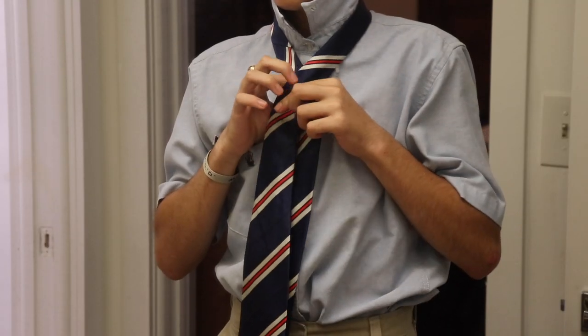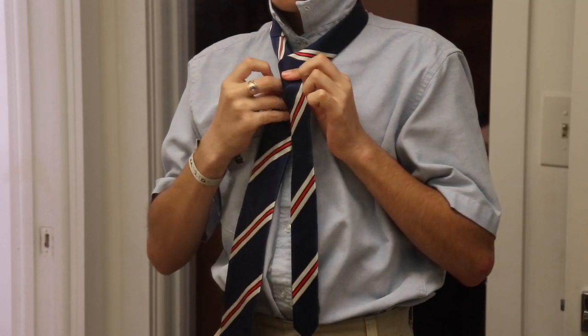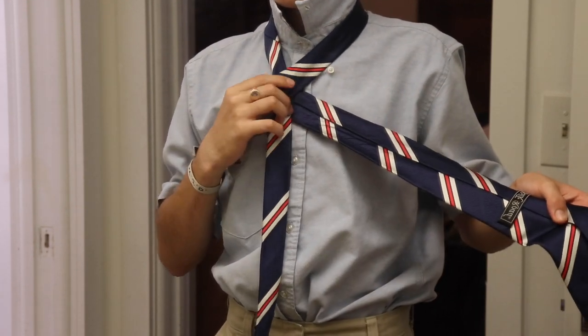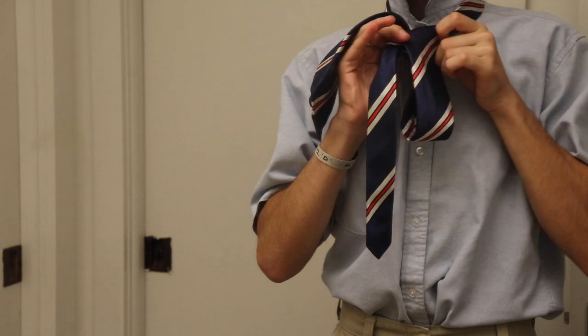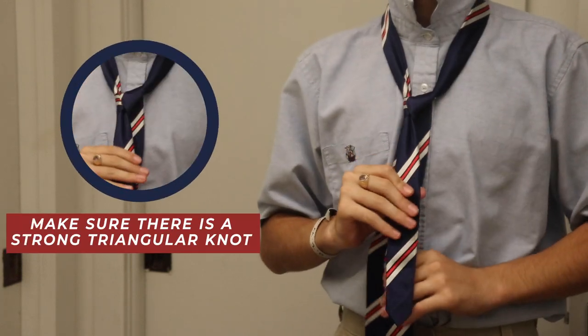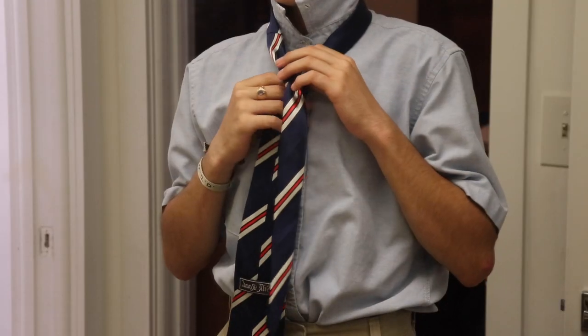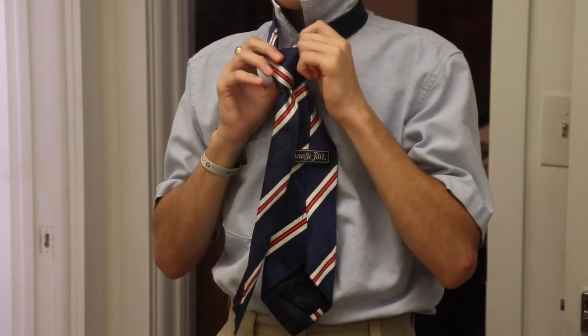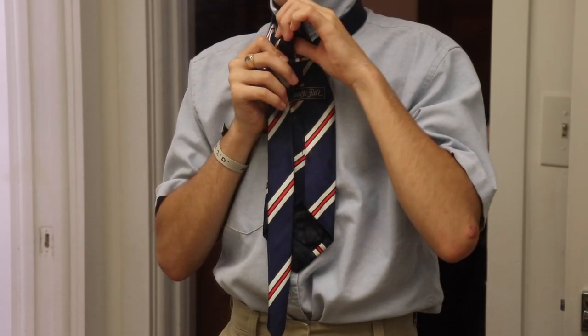To commence tying a half Windsor knot, you want to wrap the tie around your neck like so. Now you want to pass the wide end to the right from behind. Now that you have done this, pass it through the neck loop going from top to bottom, and take the fat end through the right side and pass it through the loop, this time going from bottom to up.